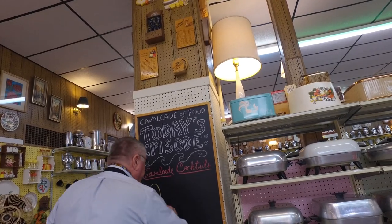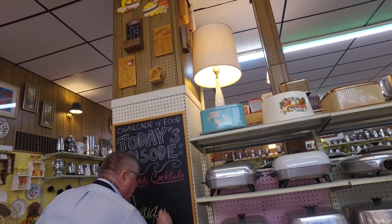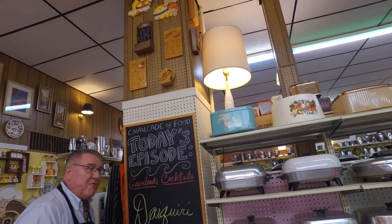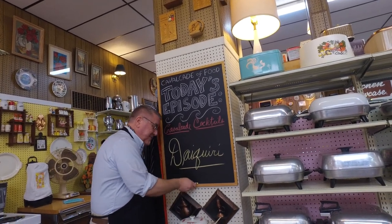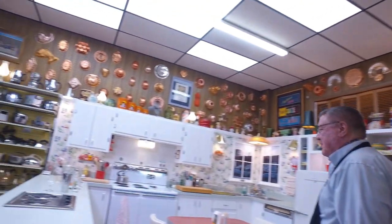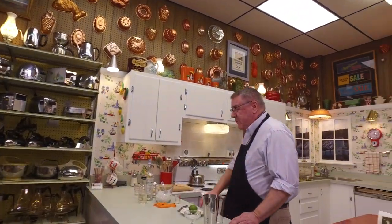Hi there food friends, it's Kevin and Marianne behind the camera. Welcome to Cavalcade of Food — and welcome to Cavalcade Cocktails! I think we need a drink.